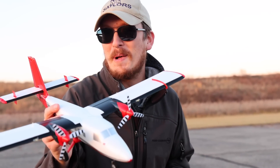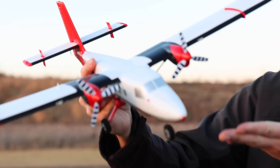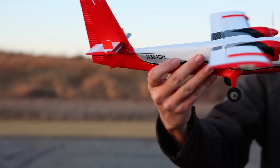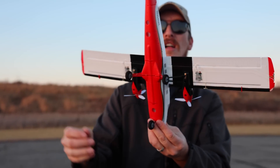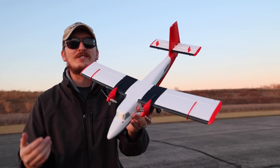We all knew there'd be a new UMX plane before the end of the year, and I think they're going to hit a home run — hoping anyway — with the brand new UMX Twin Otter. Look at this thing. They didn't just take the Twin Otter and make it small. They gave it a nice new bright red paint scheme, and I think it looks fantastic.